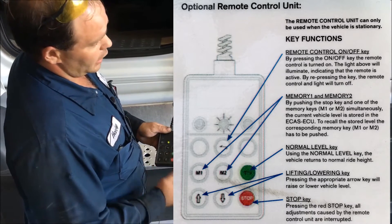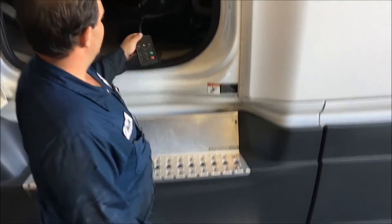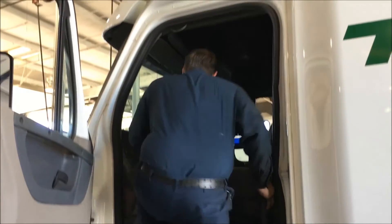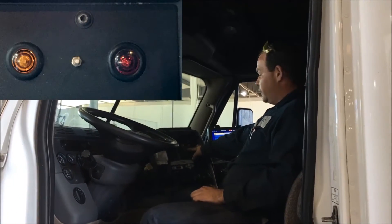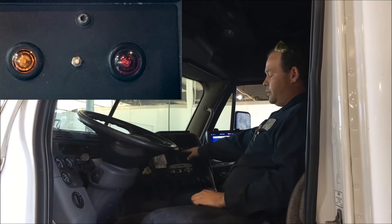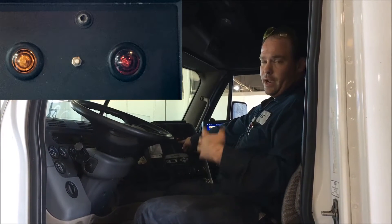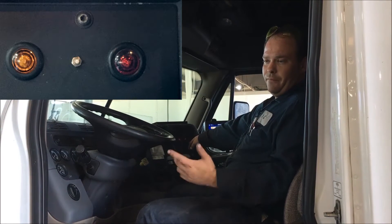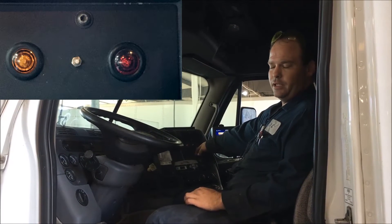The green button levels it out. Now if you get back up in the cab here, you've got these two LED lights. This is an older version of the ECAS suspension system. The amber light is basically an indicator letting you know the tractor's not at the proper ride height. The red light is a malfunction indicator light that will let you know that the truck needs to get to the shop so we can take a look at it.